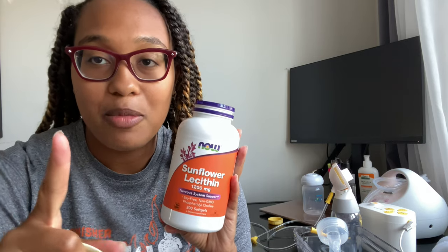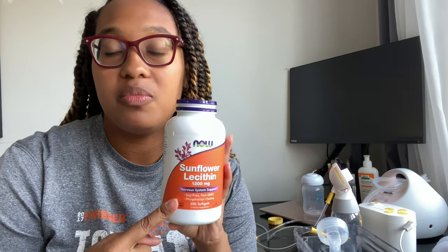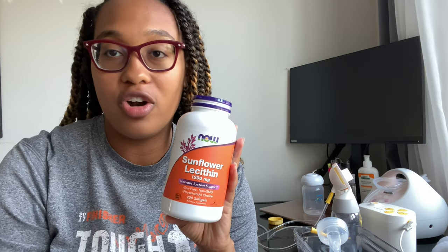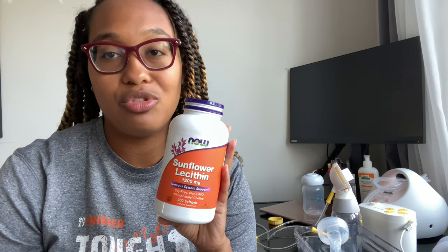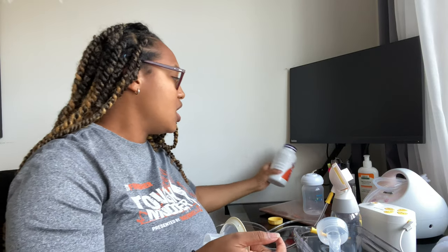I take my sunflower lecithin an hour before I'm about to pump at night. The idea is it just helps me completely empty my breast, because my goal is to empty my breasts as much as possible at night. And then I sleep for five to six hours - majority of the time just five hours - until I'm ready for my morning pump. Now, Canadians - I am Canadian and I know there are Canadian mamas here, which is why I have this channel. The Spectra is not sold in Canada. I purchased mine on Amazon.com - the American Amazon site - and it got shipped to me.